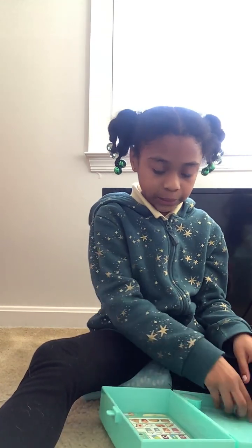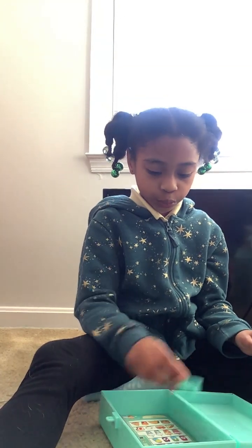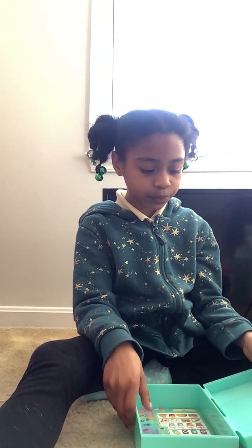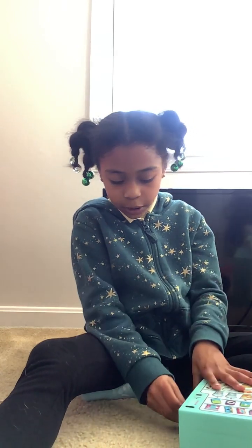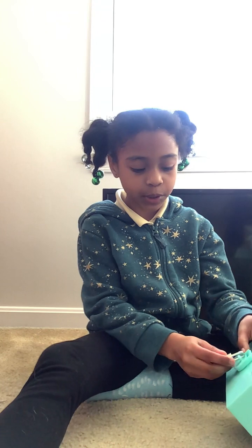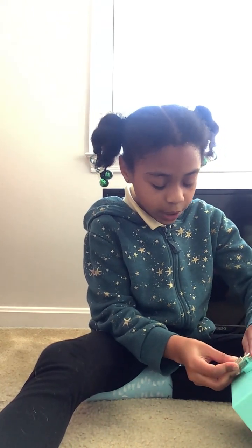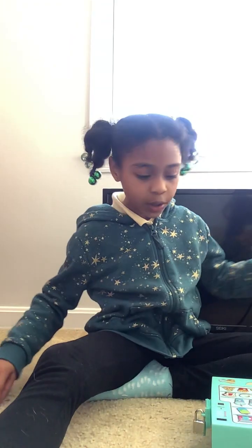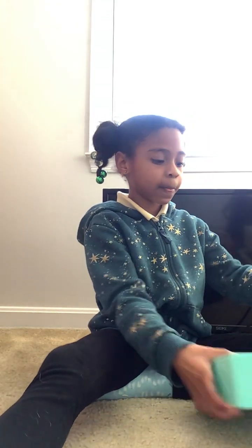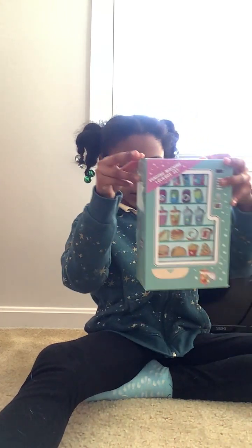I'm gonna close this up now and put this in here. Now we're gonna review it, and this is what it is.